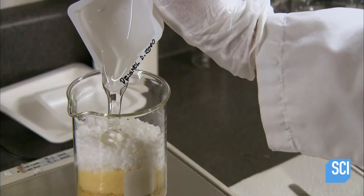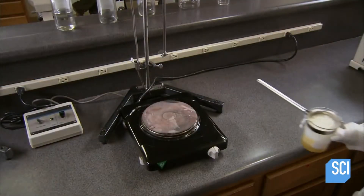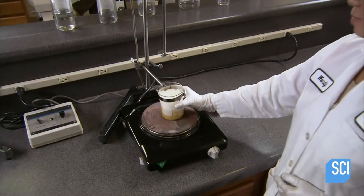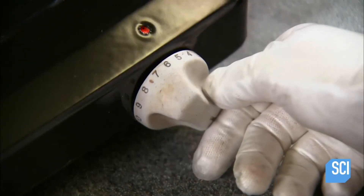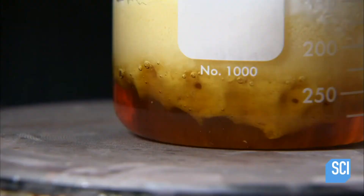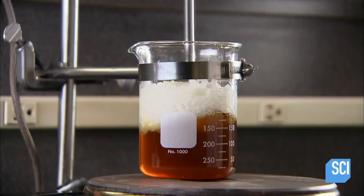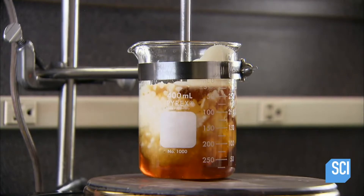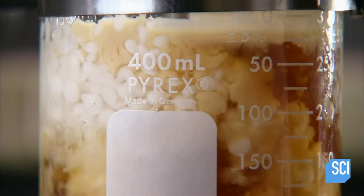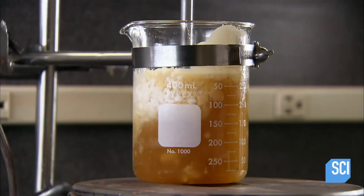Next comes vitamin E, which conditions lashes and gives the mascara a smooth texture. After that is a chemical compound called Palomol D 2000, which makes the mascara water-resistant. The technician heats this oil phase of the formulation, and once the waxes begin melting, blends the ingredients. Wax is a thickener — this calculated combination of four different waxes produces a semi-liquid gel that coats lashes with a shiny film.